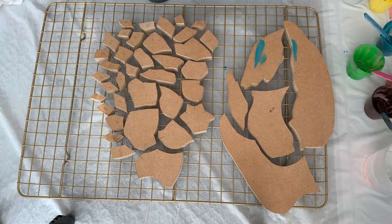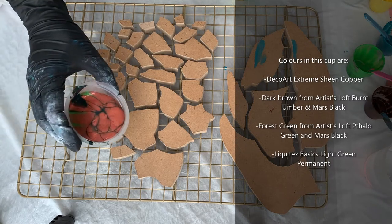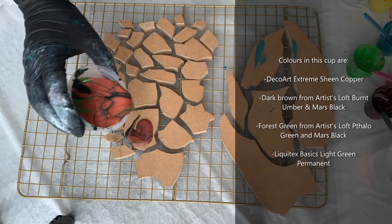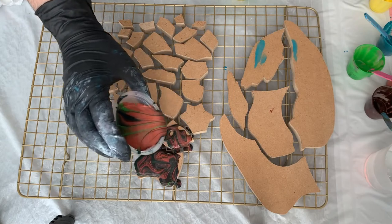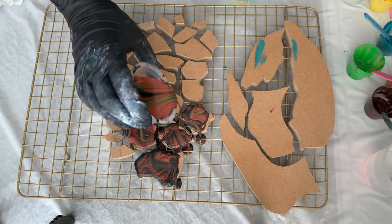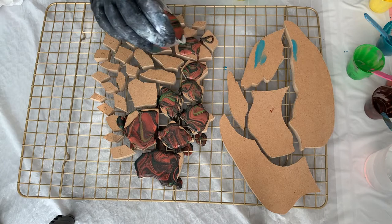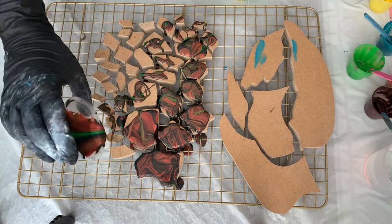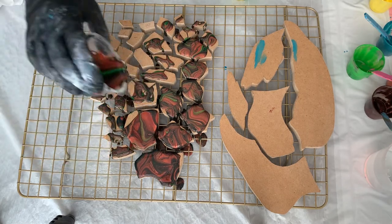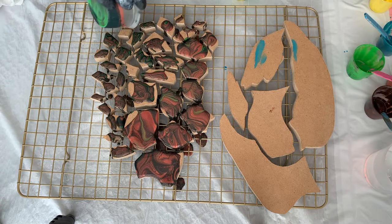I think I have enough paint. Let's start with this one. I'm kind of nervous — I've been working on this for a while with all the cutting and planning the design. Oh shoot, I don't know if I have enough paint.